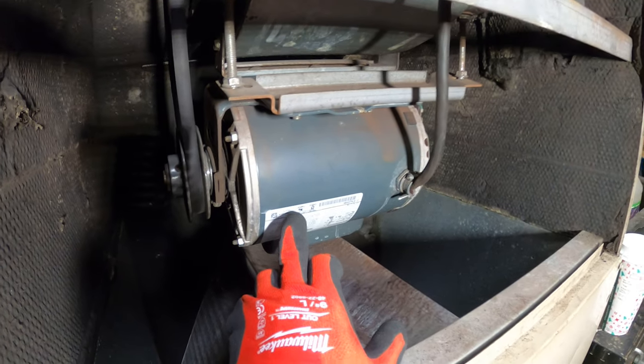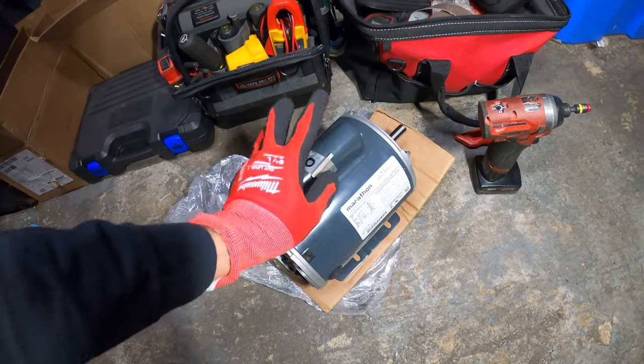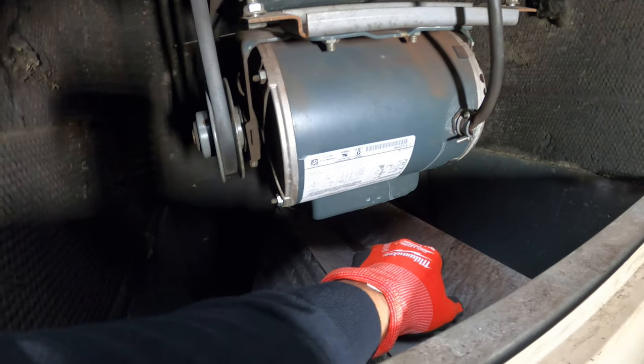I just matched up the model number with this motor here — it's the exact same motor. This is a single phase motor. I never troubleshot this unit, and over here is a capacitor.